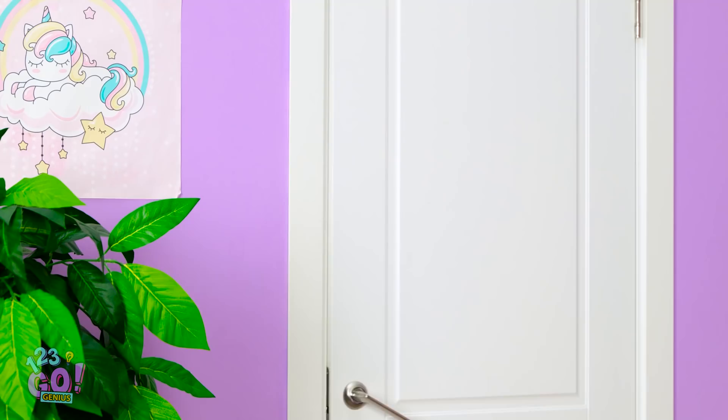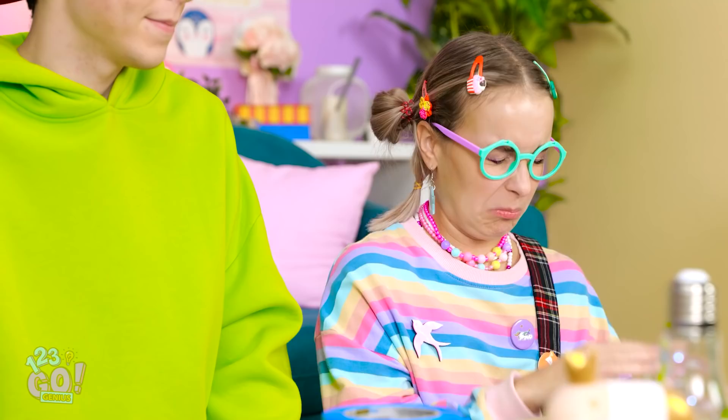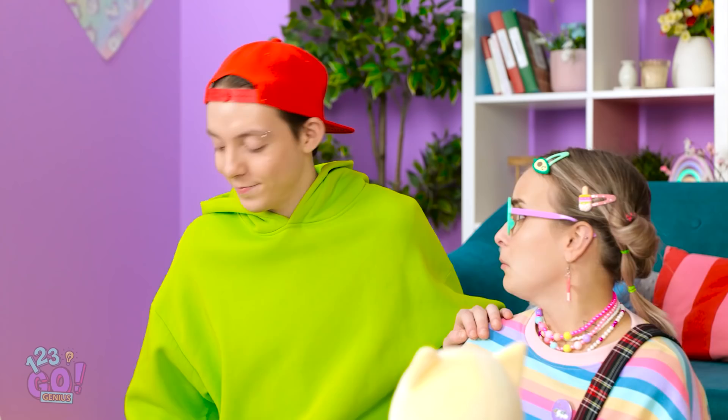Everything okay in here? You tell me! Here, let me help you. Drawing rainbows is hard, Matt! You wanna help? Oh yeah, just watch.